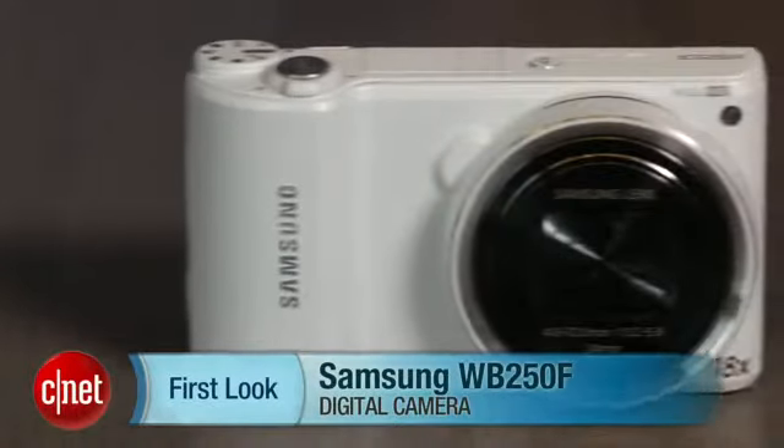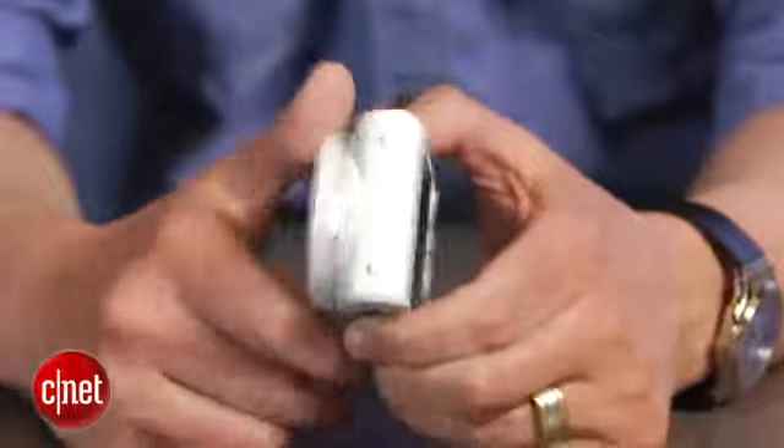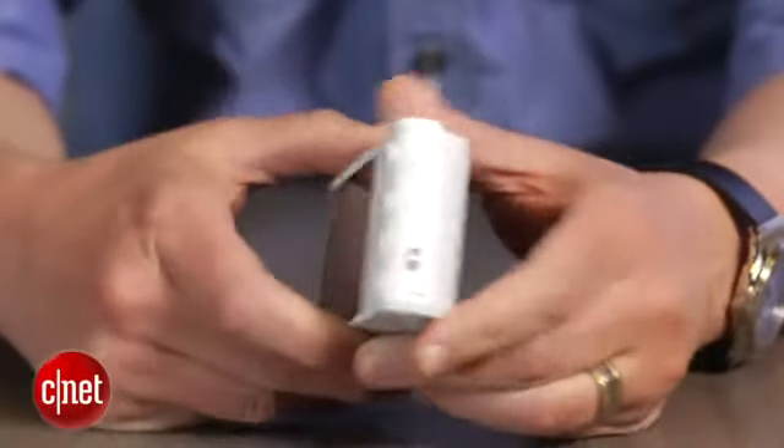Hey there, I'm Josh Goldman, Senior Editor for CNET, and this is a look at the Samsung WB250F. It's a camera that would be a pretty average compact mega zoom if it weren't for all of Samsung's smart camera options and some nice design and shooting features.